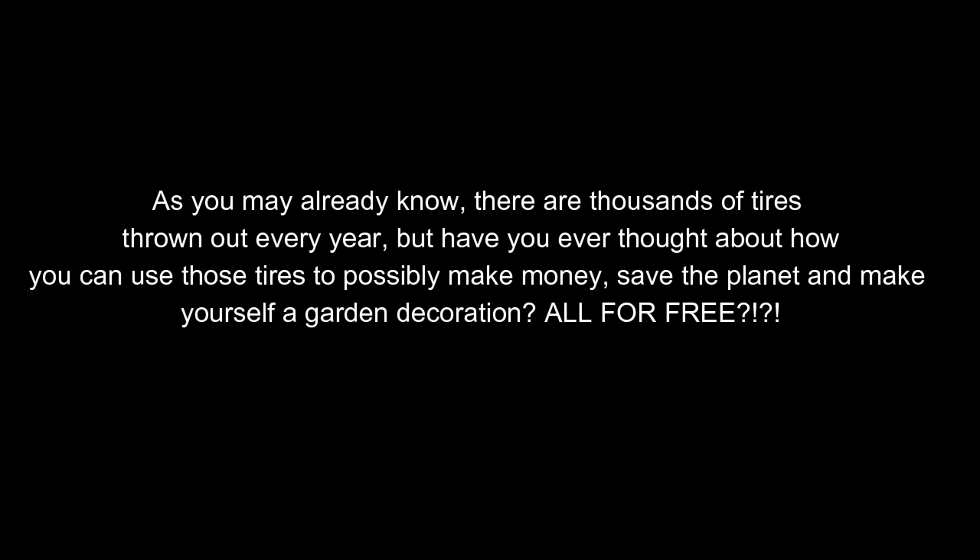As you may already know, there are thousands of tires thrown out every year. But have you ever thought about how you can use those tires to possibly make money, save the planet, and make yourself a garden decoration — all for free?